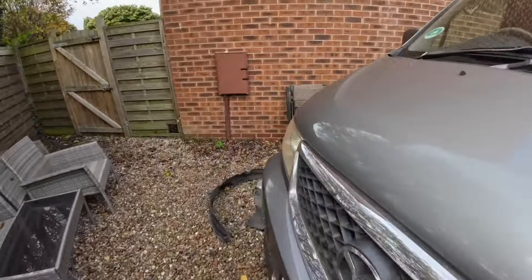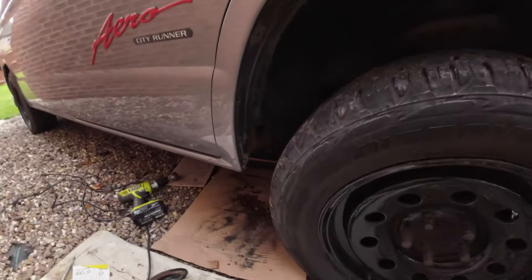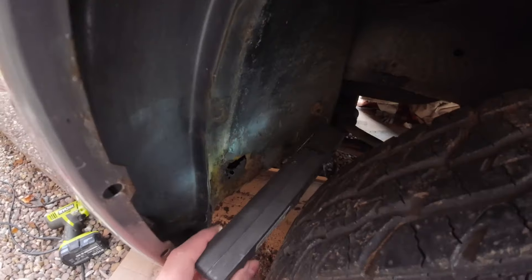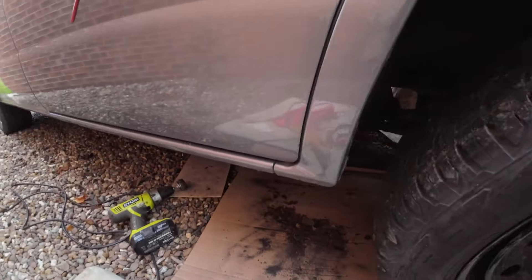Because this is the van that keeps on giving, I'm going to go to the other side and look at the damage over there. It doesn't look quite as bad as the first side - just a couple of patches - but this isn't the whole story because there's more damage underneath.